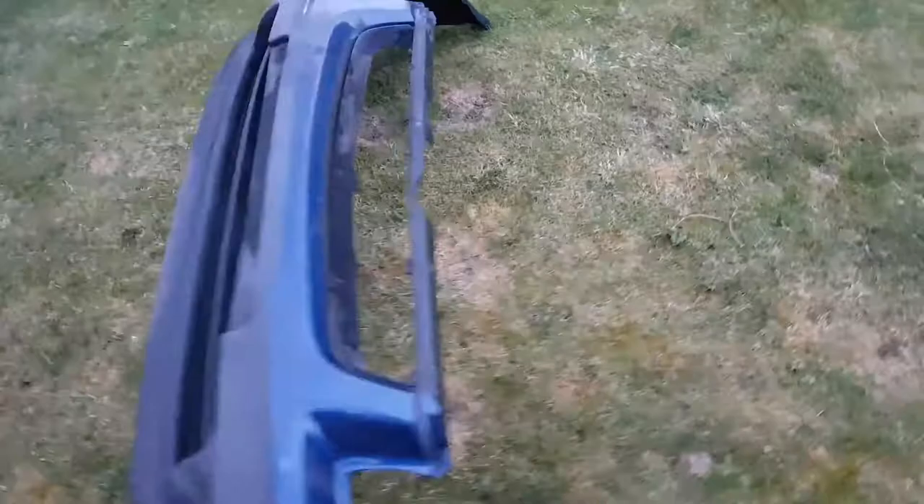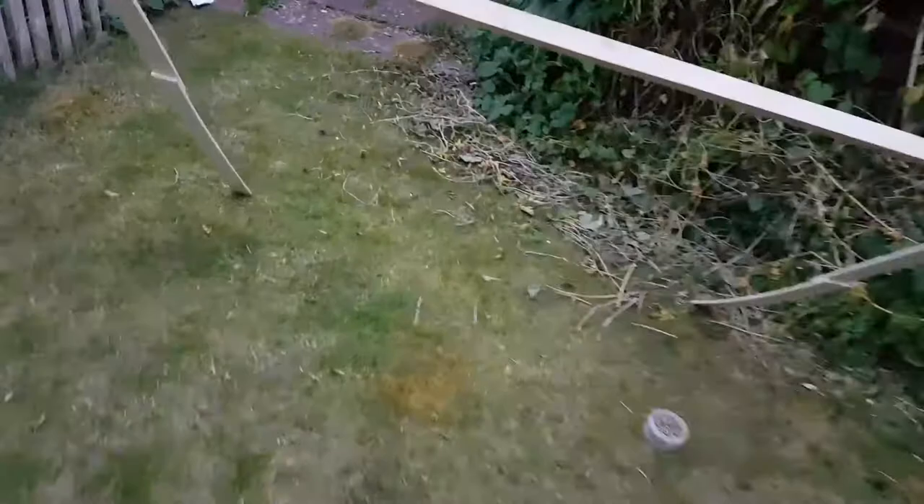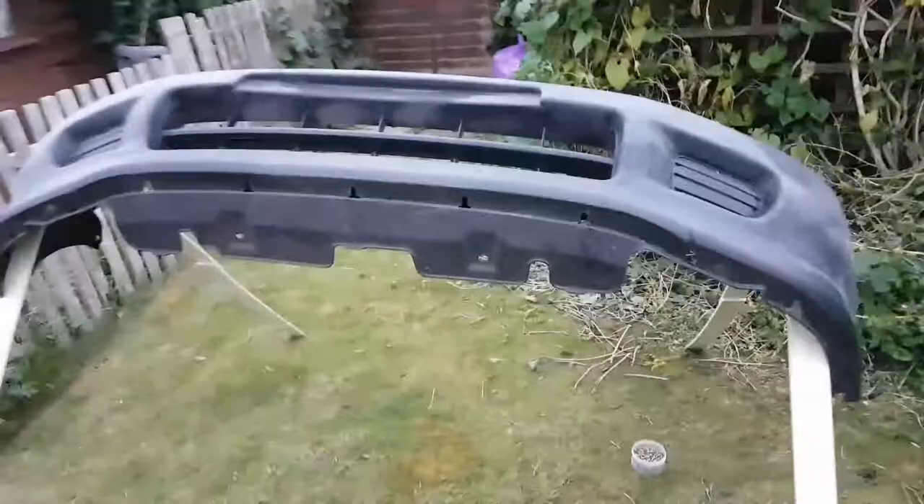So let's try it with a bumper — this will be the first attempt. So let's see what it's like. Well, that works alright.